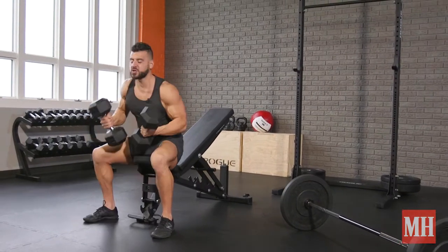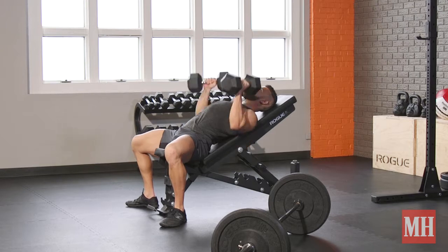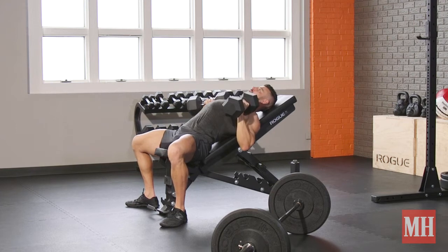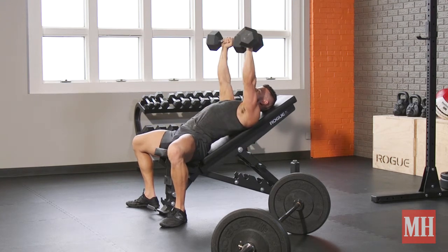First one, we're going to do sets of 8 to 12 reps with a dumbbell incline press that's going to preferentially target the upper chest, which tends to be underdeveloped in most guys. Keep the elbows tight to the sides, lower in control, press up. I like to add a slight rotation, make sure you're hugging the bench with the upper back, keeping the abs engaged and keeping the feet underneath your body.